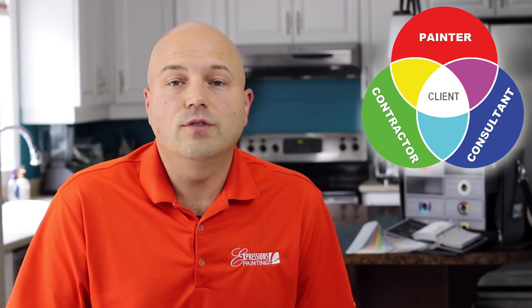Hope this helped. Before you go, I just want to quickly thank you for taking some of your time to watch this video. I'm on a big mission to help radically improve the industry, and it's by doing videos like these that I'm hoping to do just that. If you're a painter, contractor, or consultant, you will want to check out Expressions Painting University.